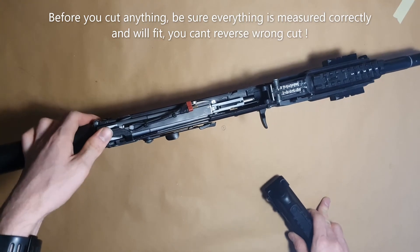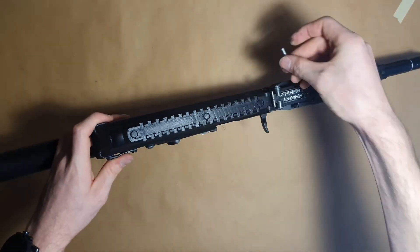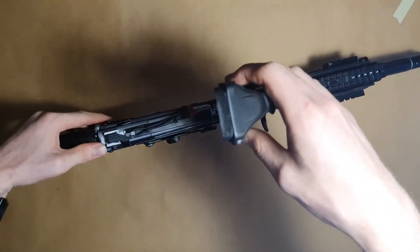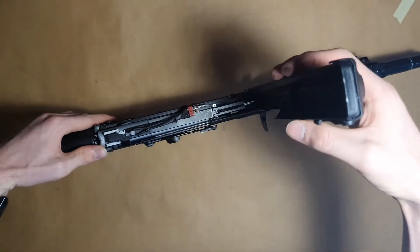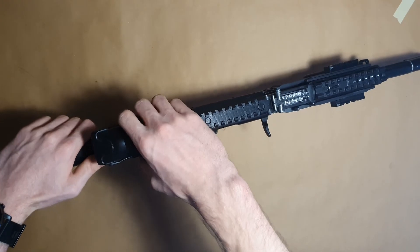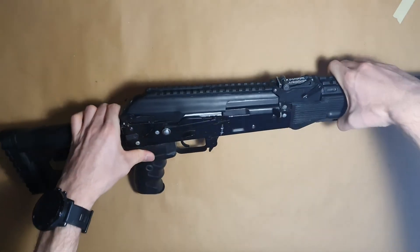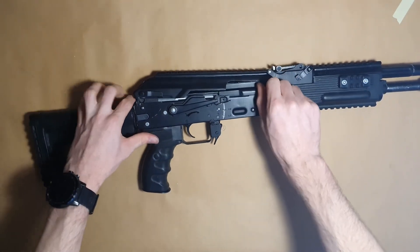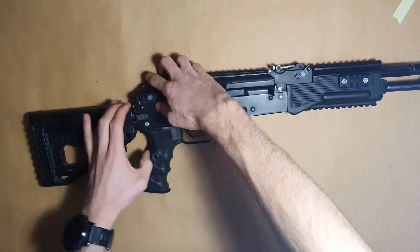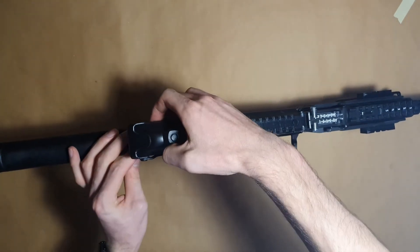I cannot guarantee this will work out of the box — you will need to do some fitting on those parts. Now let's put on the dust cover. You may have noticed there is a cut on top of the dust cover at an angle so it won't collide with the new sight block. The dust cover is connected to the sight block using a pin. The final step is moving the slider forward, then close the dust cover and lock it with the dust cover lever.